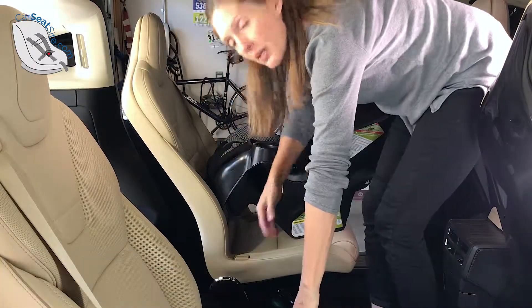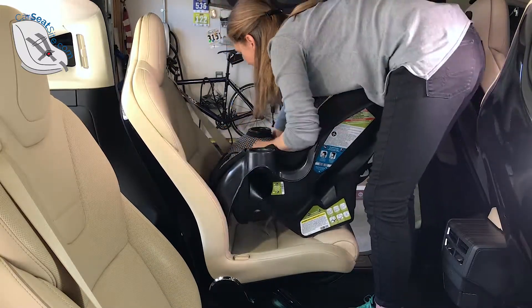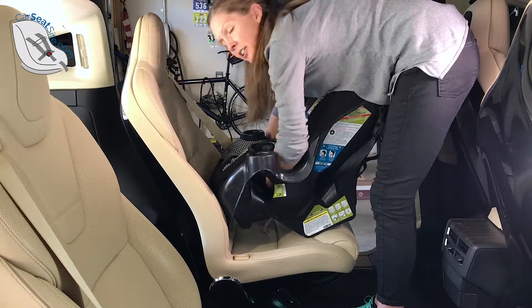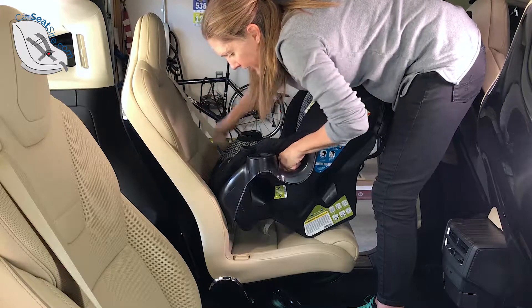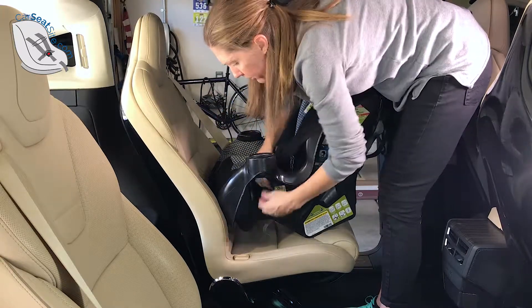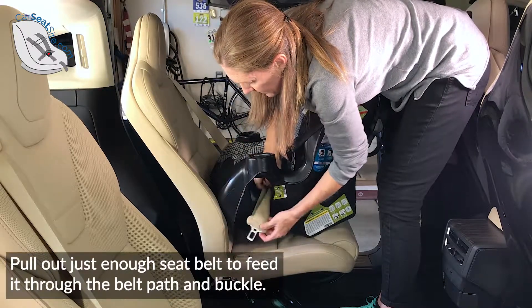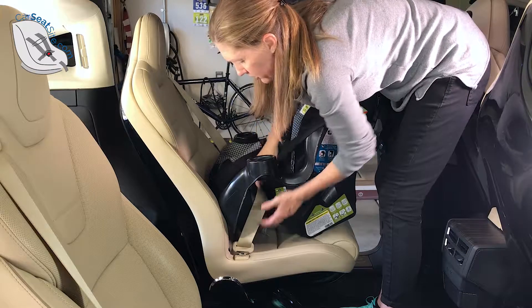Start by running the seat belt through the rear-facing belt pad. I find it easier to lift the cover off of one side, usually the side closer to the buckle. You can lift both sides of the cover, but this usually gets the job done for me.